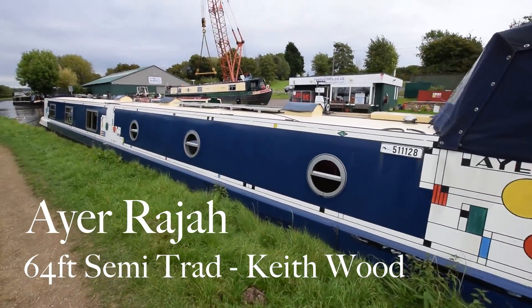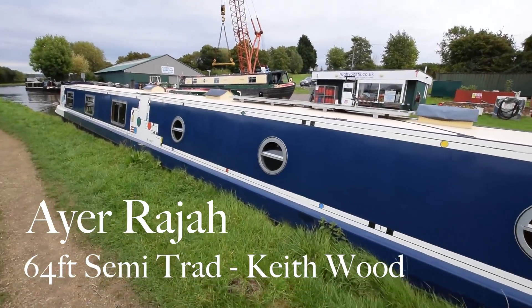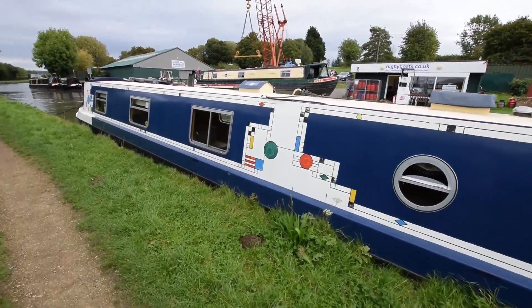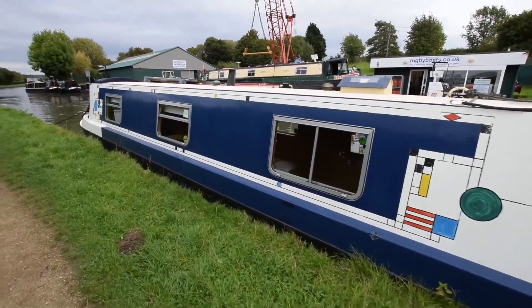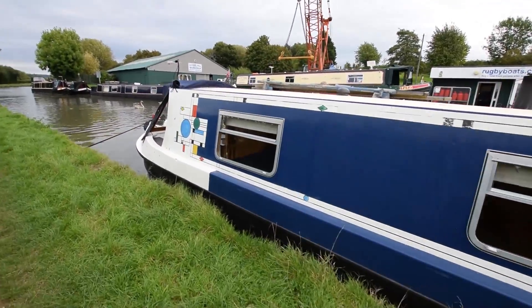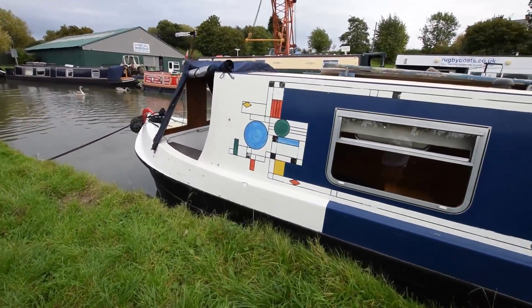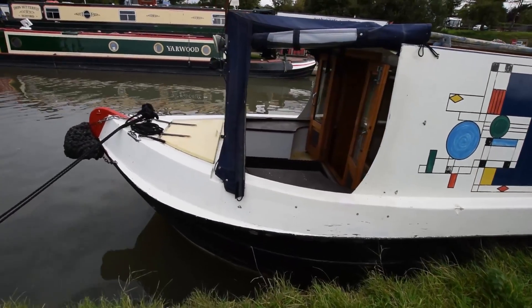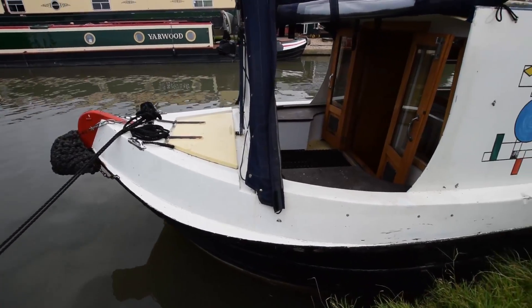This is Aya Raja, a 64-foot semi-traditional narrowboat built by Keith Wood in October 2004. Aya Raja, I'm led to believe, means Water King in Malay, and her livery and colours are based on designs by Frank Lloyd Wright. I'm neither an expert in his work or Malay, but there we are, that's what I'm told.